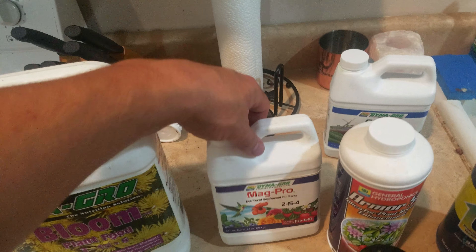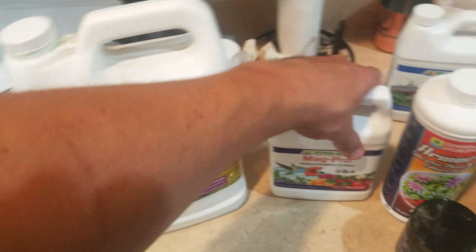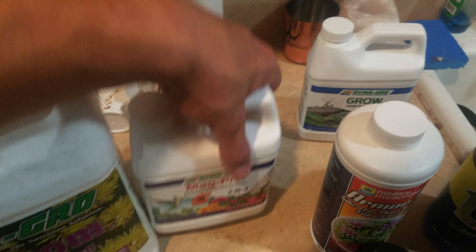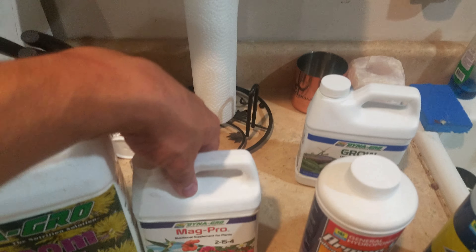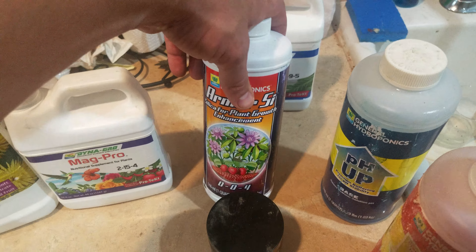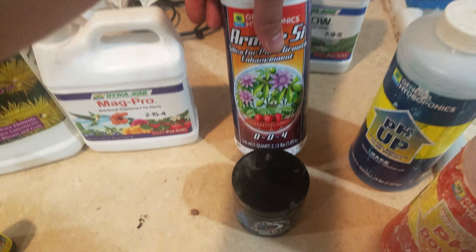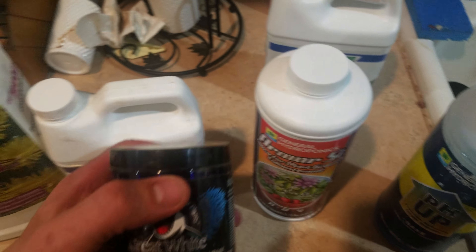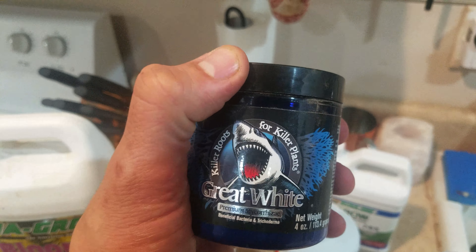All in all, I try to shoot for 700 PPMs with everything I'm about to tell you. I start with the Bloom formula. Then I add the Magpro, just a little bit of it — the same way I was adding it to Grow — just to keep the magnesium happy. I keep using the silica, which helps the roots build up and absorb more of these nutrients. I use the microbial bacteria as well still.